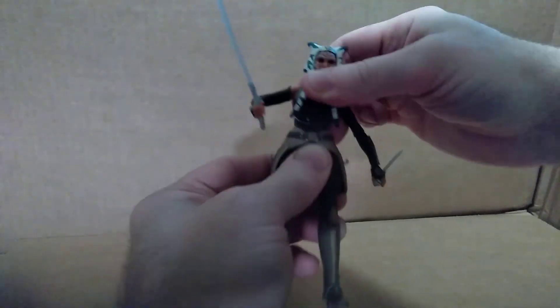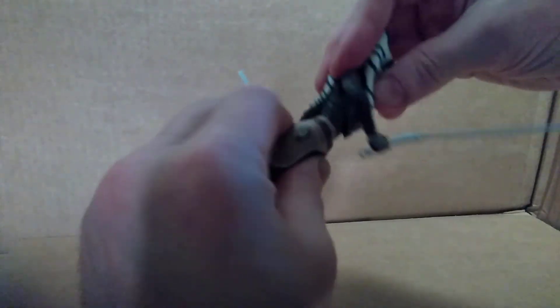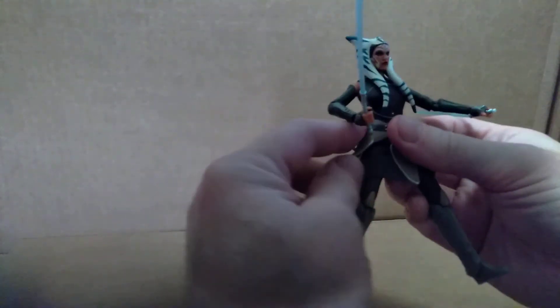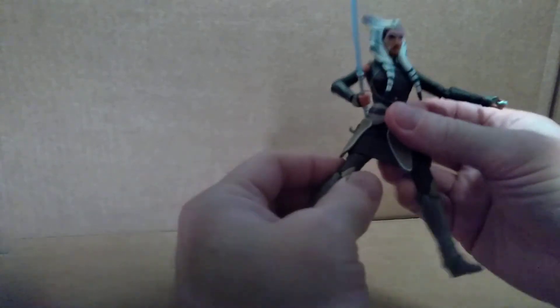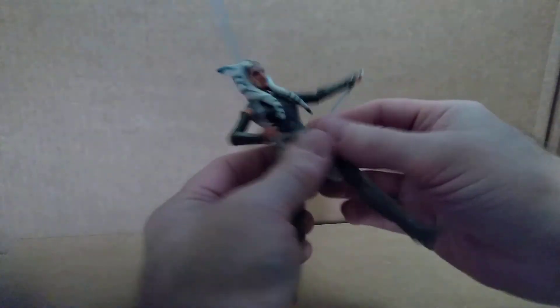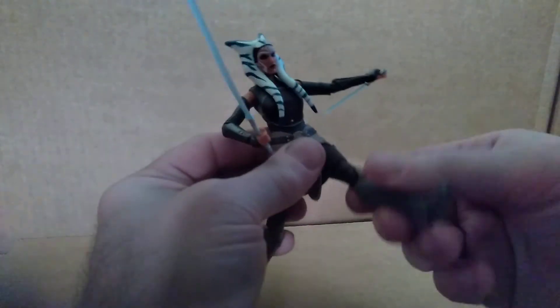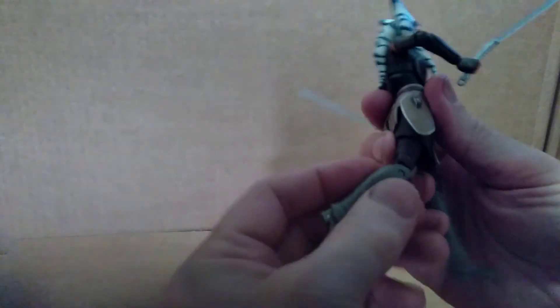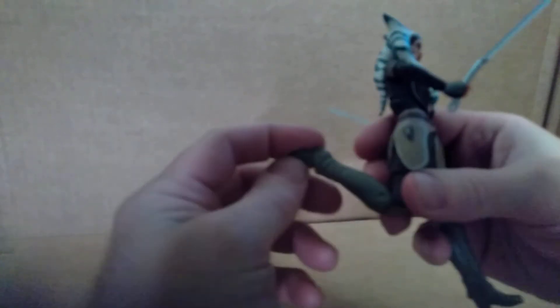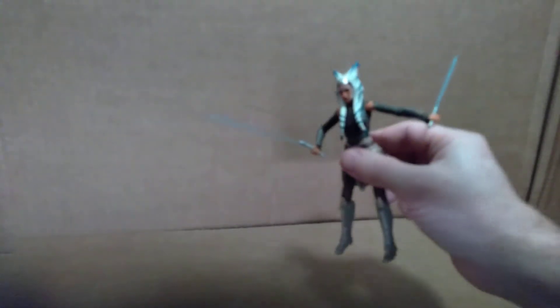At the waist, she's got some side-to-side and a little back and forth as well. She can't kick out very far because her skirt pieces get in the way, but she can kick forward and kick back. If you angle the legs in a certain way, you could get a more dynamic pose. She's got a double joint in the knee so she bends pretty far back. The ankle is jointed as well — it pivots side to side, back and forth, and rocks as well. So a lot of articulation, like a lot of the Black Series figures.